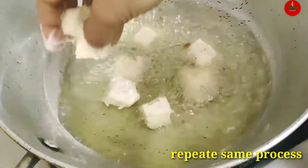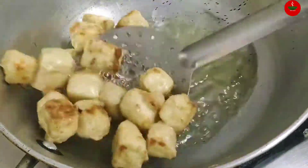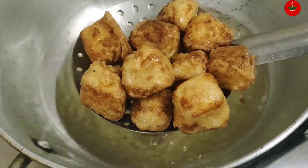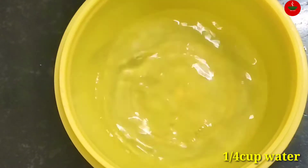Put it in the pan in the same way. Put it in a crispy pan and fry it.